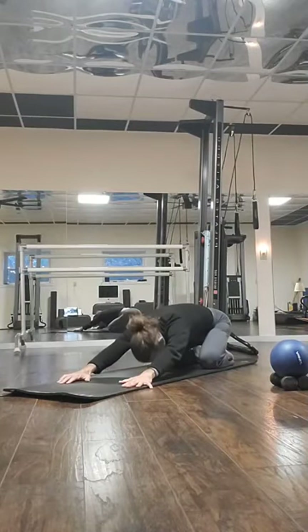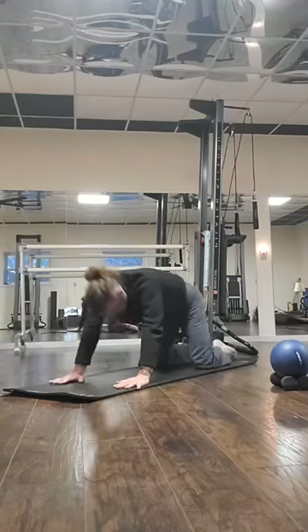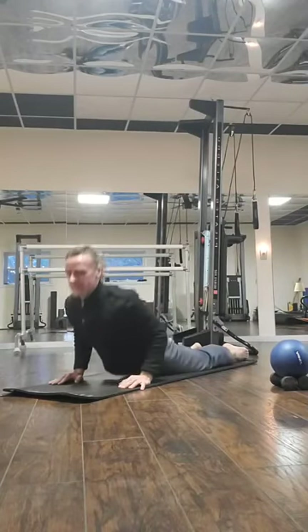Go into child's pose position and let's stretch it out. Hold for five, four, three, two, one. And you can go up and over, all the way down.